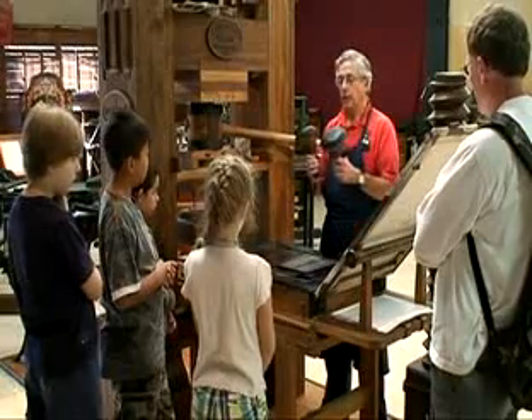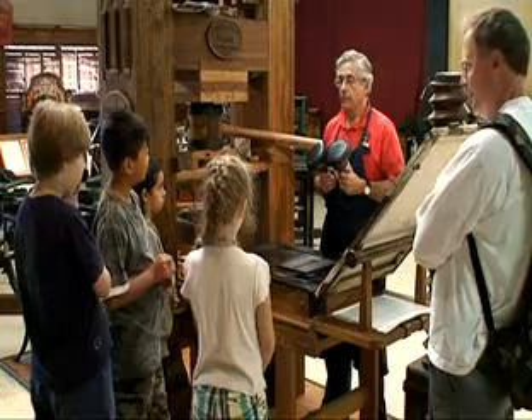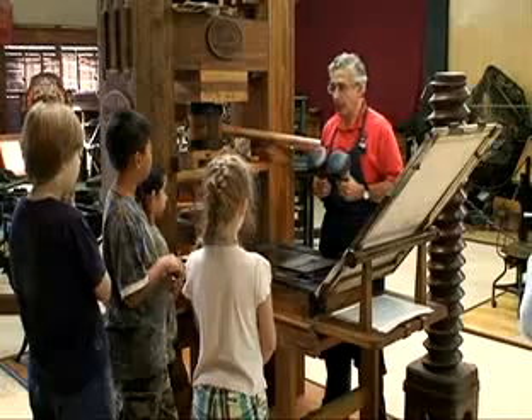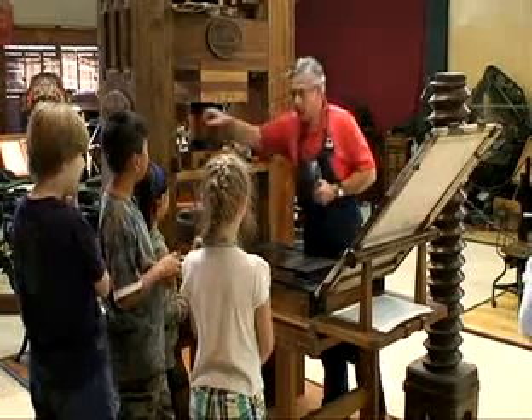So what's going to happen to the leather on here after a few weeks? It gets ripped, it's torn, it gets worn out. It has to be replaced. Whose job was it to replace it? The apprentice. That's right — he had to do all the dirty work in the shop.